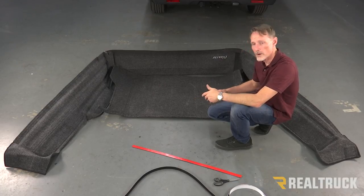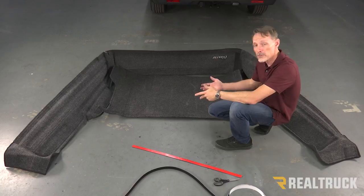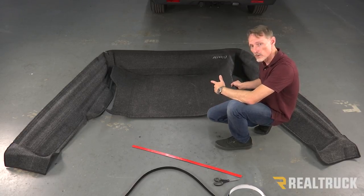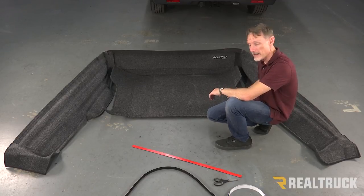Starting out, what we want to do is make sure that all the pieces of the BedRug are laid out flat, preferably in the sun if you can. You want to let them kind of relax a little bit, because being shipped in rolled up, they work a little bit better when you're putting them together if they're laying flat.